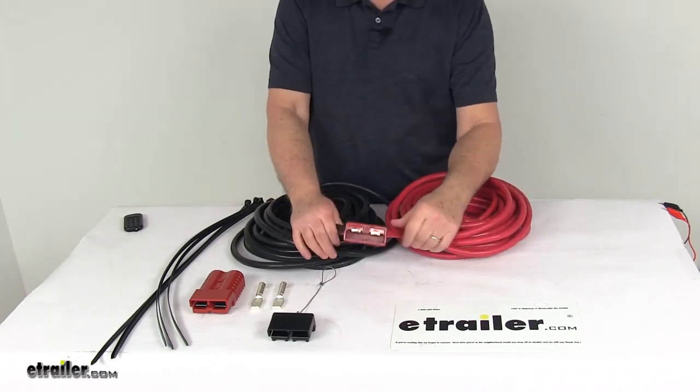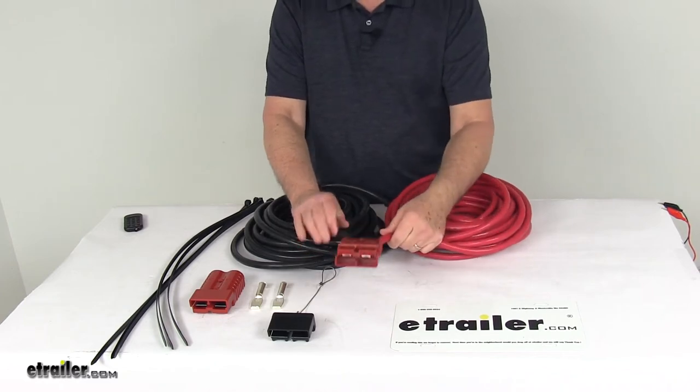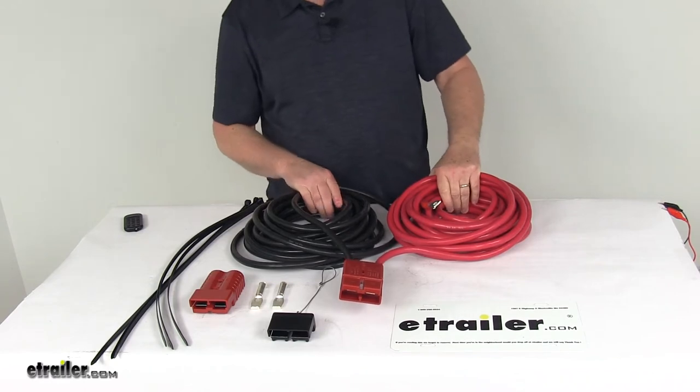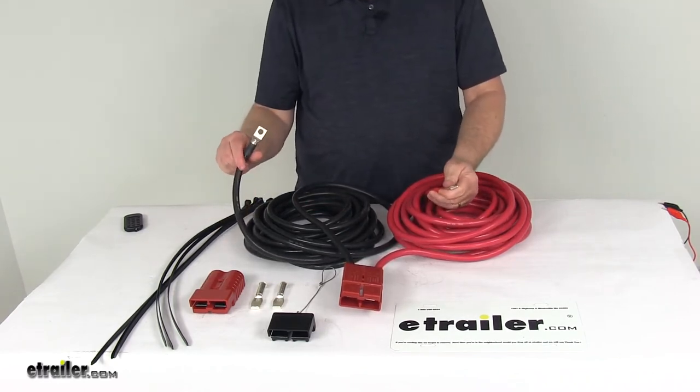The wire size is 1-0 gauge, and it's 24 feet of 100% copper strand double power and ground wires with the loop ends on the battery connection ends.